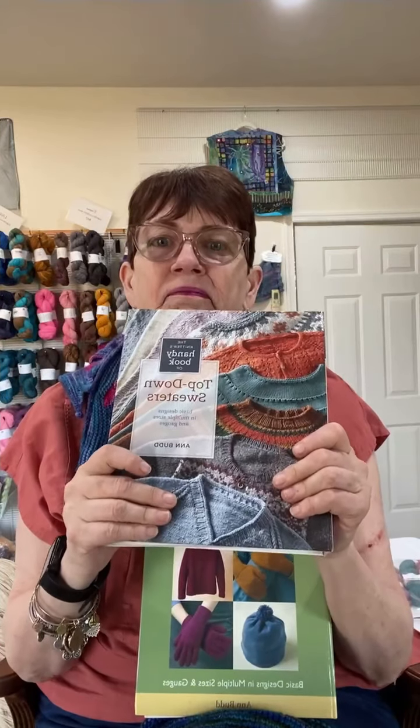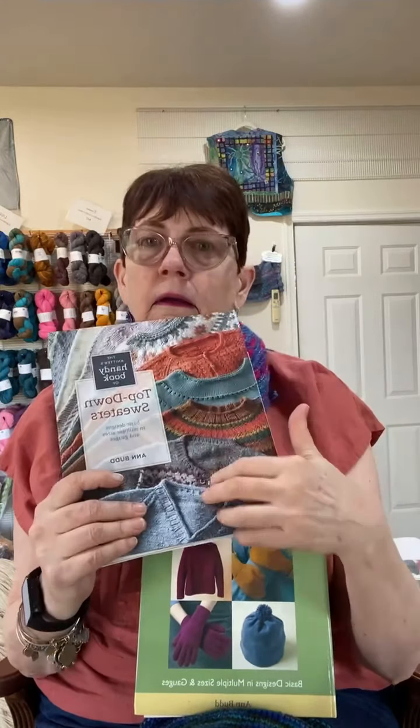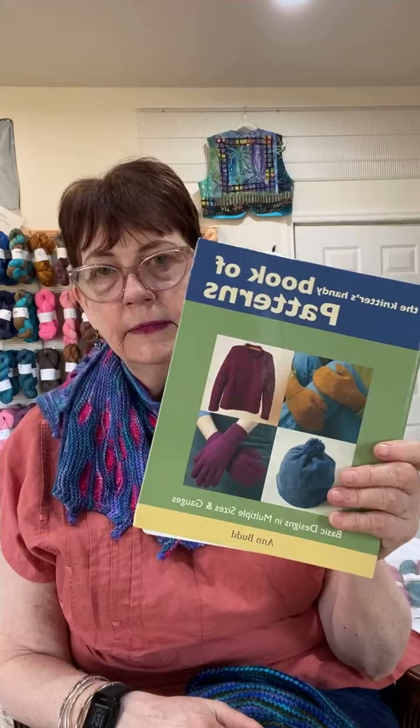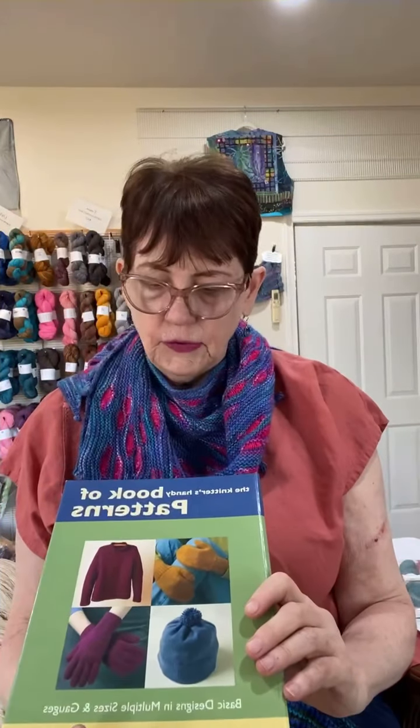If you're doing one of those sweaters where it's all in pieces and it doesn't quite work out, what are you going to do? This way, you can try it on. But everybody needs to have The Knitter's Handy Book of Patterns in their collection — it has sweaters, hats, gloves, mitts, socks, vests, and some scarves. Basically anything you would want to make is in this book.